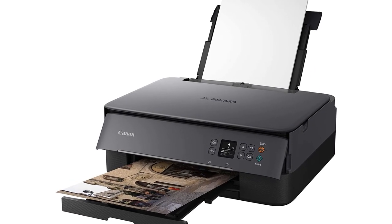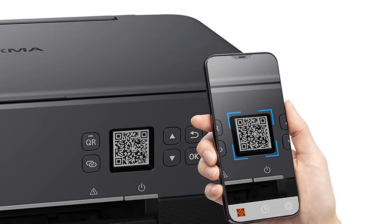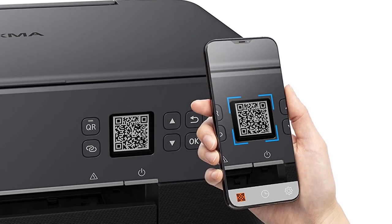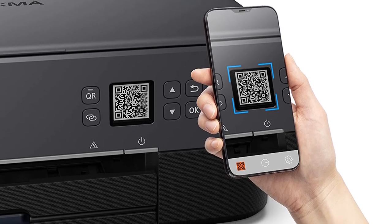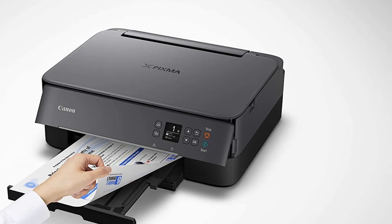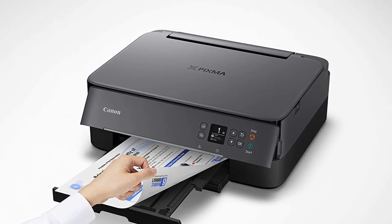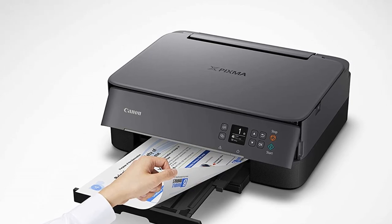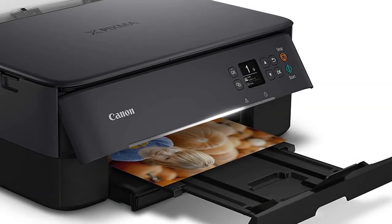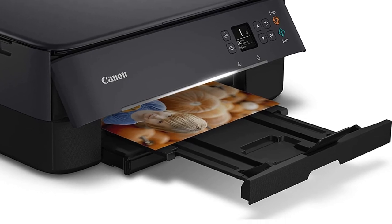As a college student, you'd make use of a printer with multiple connectivity options, and the Canon TS5320 comes with a decent selection, including Bluetooth, USB Type-B, and Wi-Fi. It also enables you to print from Apple AirPrint, Canon Print Inkjet, Google Cloud Print, PictBridge, Wi-Fi Direct, and Mopria.